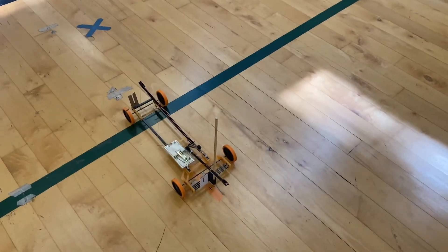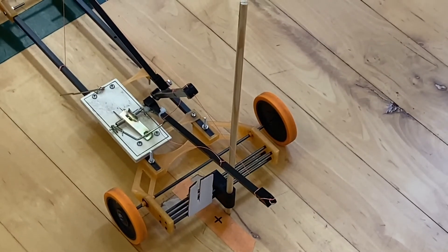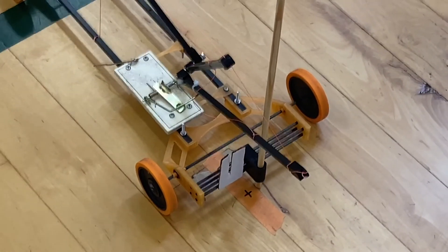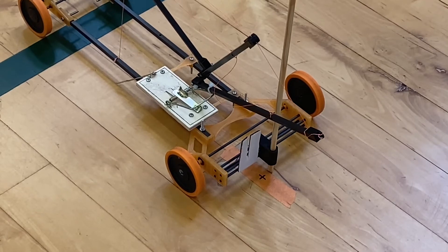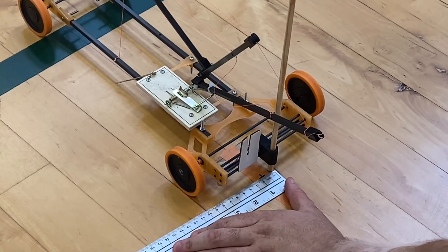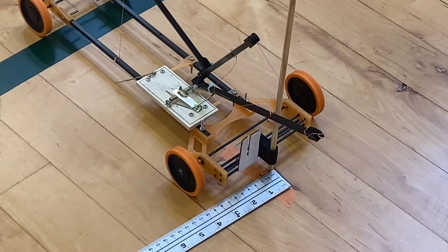I'm going to zoom in on this target point. Look how close it is to that target point. If you were able to replicate this at not only a regional or state competition, or maybe even a national competition, you would do fantastically well. It's about one and a half to two centimeters away from that target point. This will definitely get you very far in your competitions.